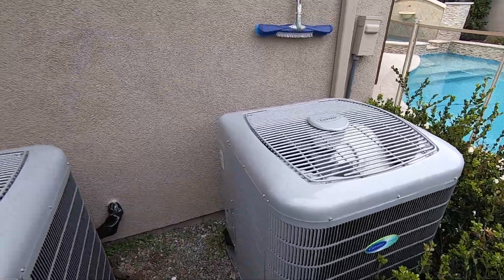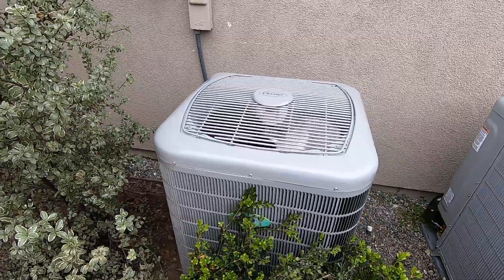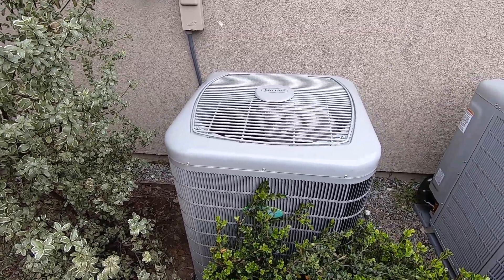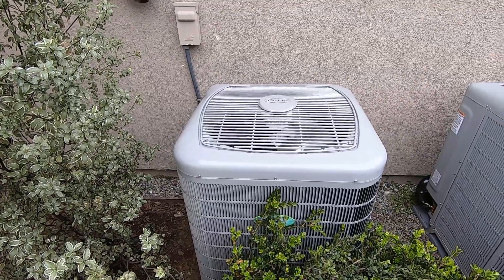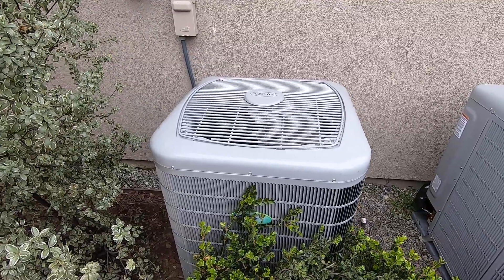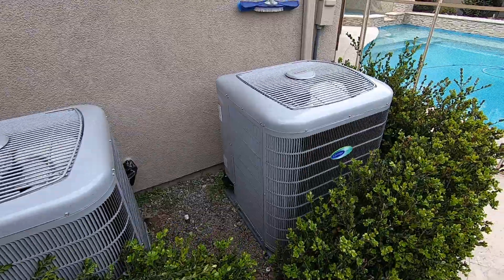We did the fan coil in the attic for the upstairs unit, which you can see in my other video, and we did the fan coil in the garage for the downstairs system, which you can also see in my other video. I go through what it takes to remove the gas furnace and put the fan coil in, which actually moves the air through the house.